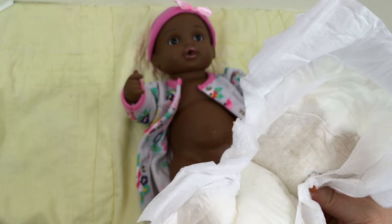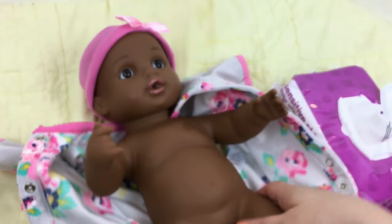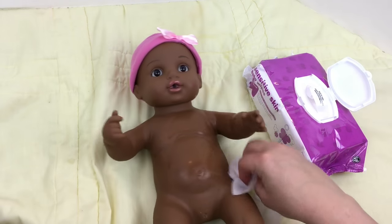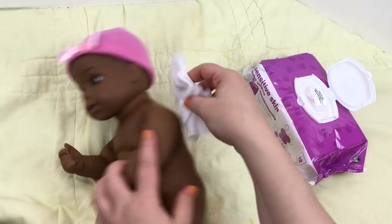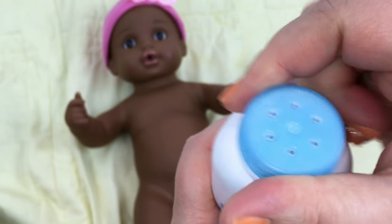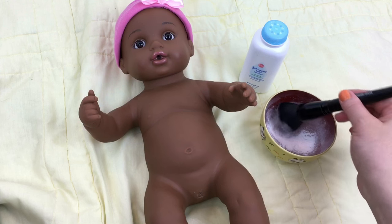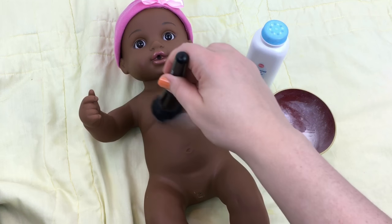Look at her diaper — yuck. I'm going to take off all her clothes. I was going to powder her and see if that would help putting her clothes on. Her little outfit got damp so we're going to take it off. Let's wipe off her little body because she's got that sugary milk on her. Make sure she's really clean. I have a little bowl that I use to put powder in and some Johnson's baby powder. I'm going to pour some in the bowl, then use an elf powder brush, dip it in the powder, brush it off a little, and just gently rub it on her body.